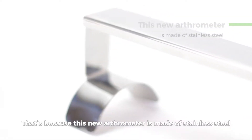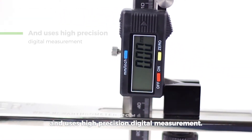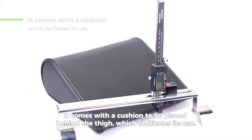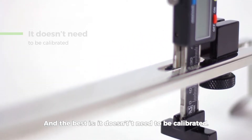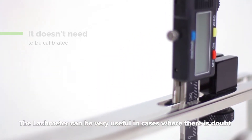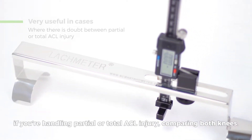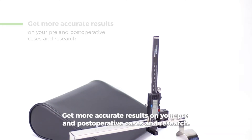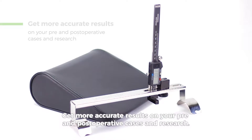This new arthrometer is made of stainless steel and uses high-precision digital measurement. It comes with a cushion to be placed behind the thigh, which facilitates its use. And the best thing is, it doesn't need to be calibrated. The Lockmeter can be very useful in cases where there is doubt if you're handling a partial or total ACL injury, comparing both knees. Get more accurate results on your pre- and post-operative cases and researches.